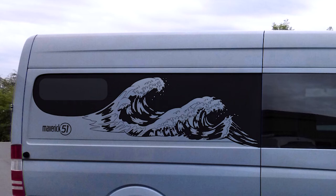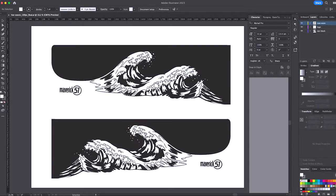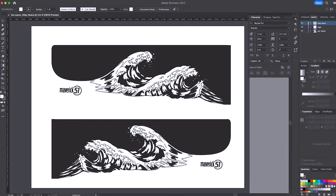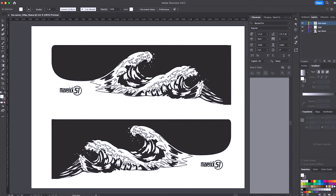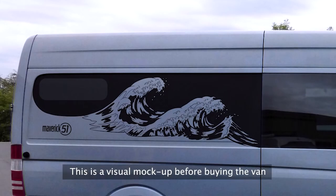So it starts off with the design, and for me I like waves, so I kind of based it on the Japanese Hokusai Wave and basically created this in Illustrator. It took me a little while to get this right but I think I came up with the desired effect. It was coming up with the design that I wanted to integrate into the window. I actually thought about this and designed it 6 months before I actually bought the van.